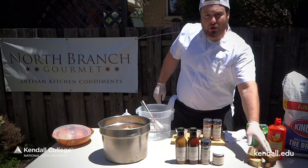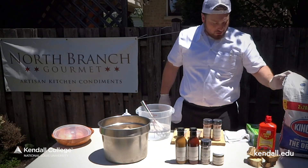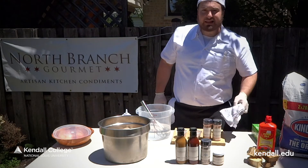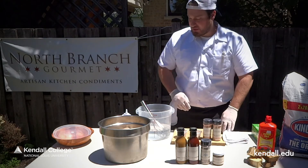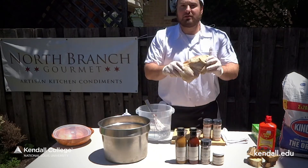We've got some hickory smoked chunks and some oak chunks, lighter fluid, charcoal, gloves, towel, cutting board, a whisk for the brine, and lastly, our chickens.